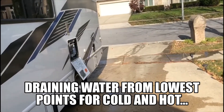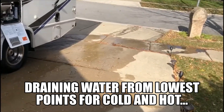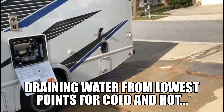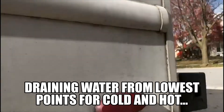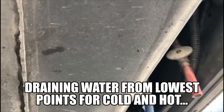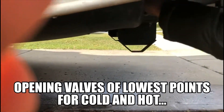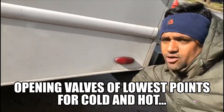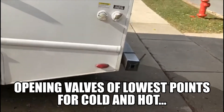Next we address the lowest points in the water pipes, because in spite of draining all the water everywhere, you will still have some water left in the pipes and you don't want that. I'm going to get to the lowest points of the pipes and release them so we have absolutely no water anywhere in the system. For this RV the pipes are located under here — these two are the lowest points — and we're going to drain them so there is no water anywhere.